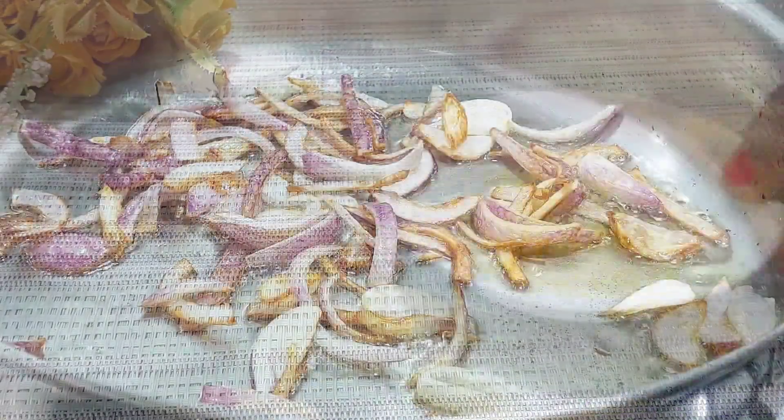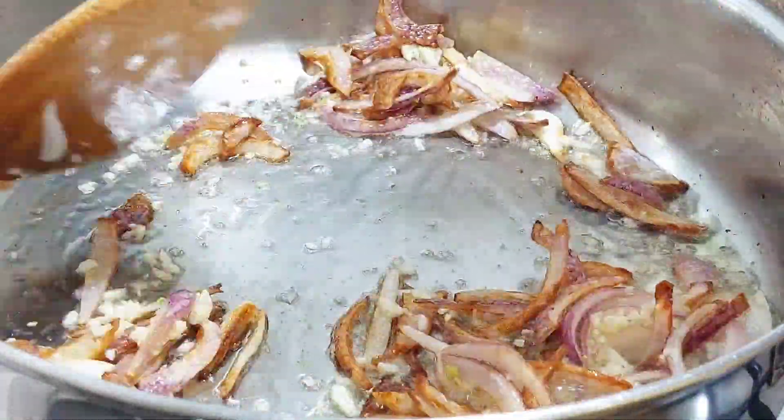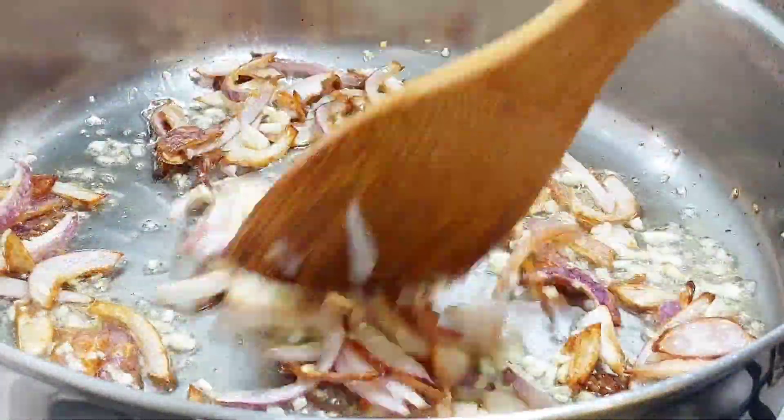Add your minced garlic — I used a lot because I just love garlic. Cook quickly while stirring constantly for about a minute.